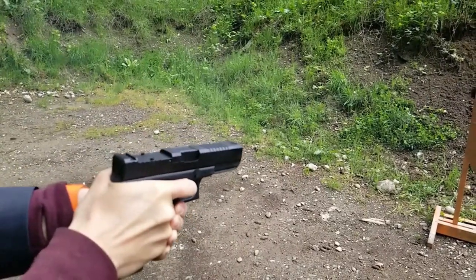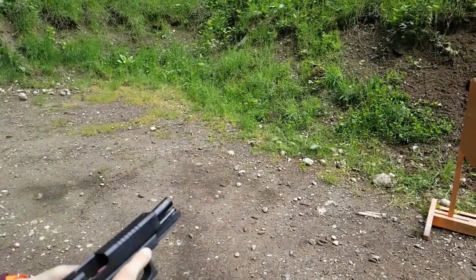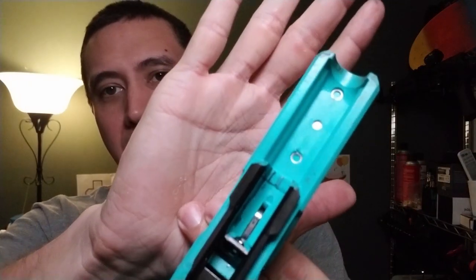As a P80 builder I wasn't sure there was a frame problem, but there are only a few things that could potentially be wrong. Here you've got the guide rod channel — maybe that's getting hung up — so I checked that and it seemed perfectly fine.